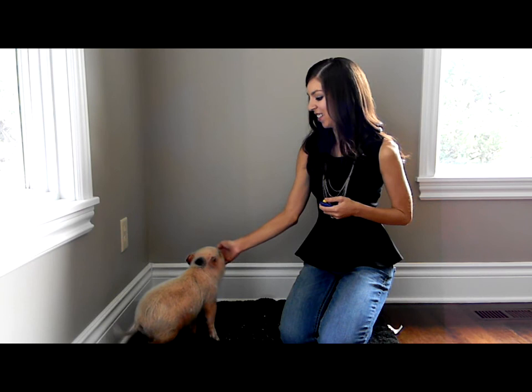Oscar, sit. If you have any questions about how to teach your minipig to sit, if you're having trouble or having any frustrations, let me know and hopefully I can help out.